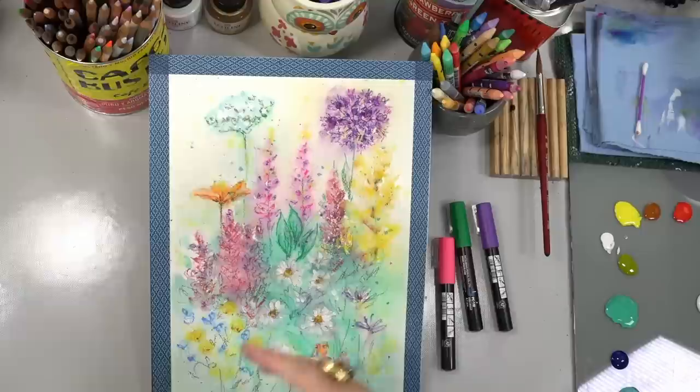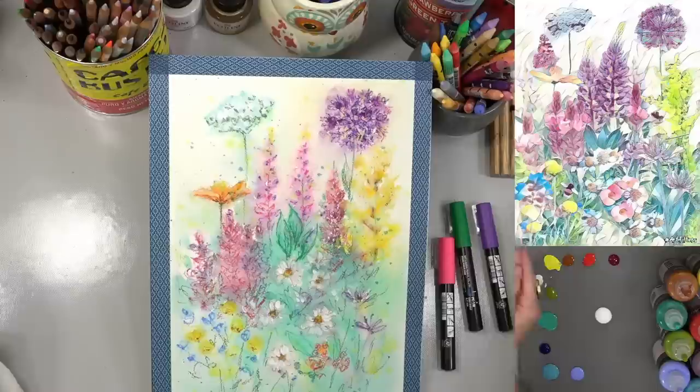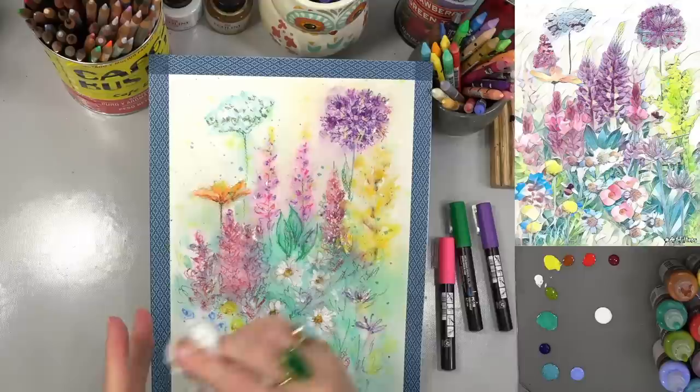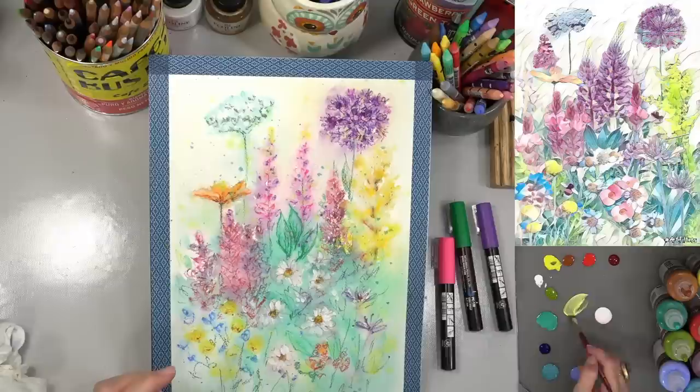I'm going to clean my hands so I don't get anything on my workspace — that paper is going to grab up anything I have on my hands if I touch it. One thing with watercolors: you don't want to mix your watercolor brushes with your acrylic brushes. The acrylic brushes can make watercolor brushes absorb less water because they're a bit more caustic, plus your watercolor brushes are softer and acrylics will damage them. I keep my watercolor and acrylic brushes separate. I'm using my 3/8-inch angle brush, grabbing some yellow and white.